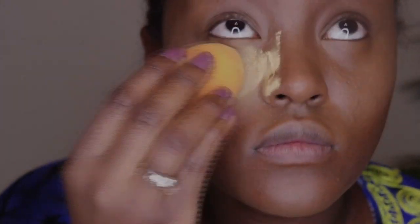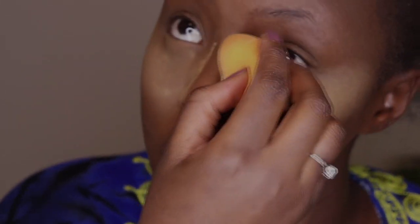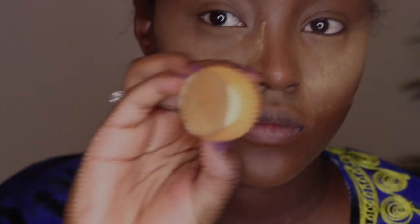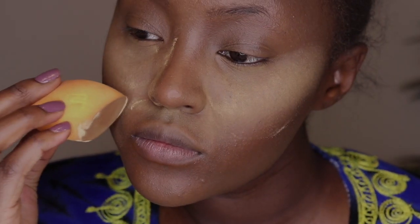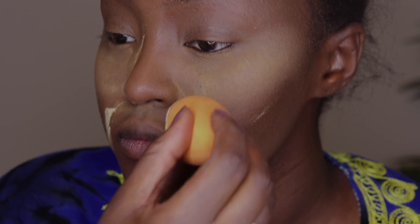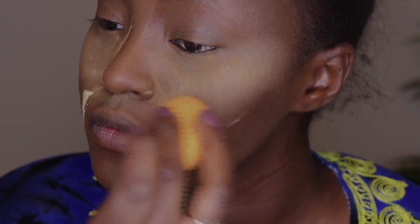Once that's all done, I go in with my Sacha Buttercup setting powder, which is my absolute favorite. It's affordable, not too expensive, and it doesn't leave you looking like a ghost. The only downside is it doesn't last too long if you have oily skin like me — maybe an hour or two before your skin absorbs it. I also set my laugh lines with extra setting powder since the wrinkle around my mouth is very distinct, just to avoid that from showing too much.